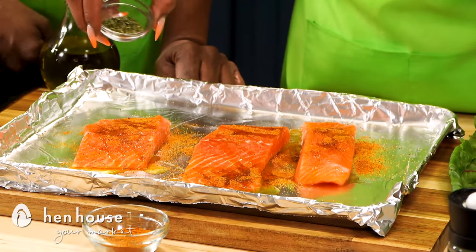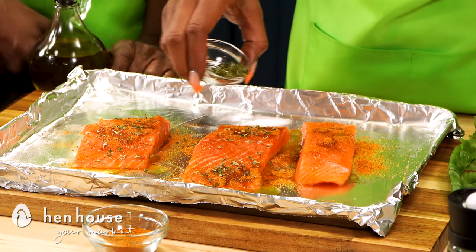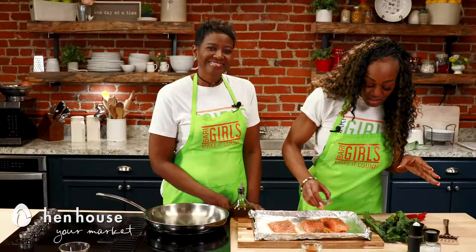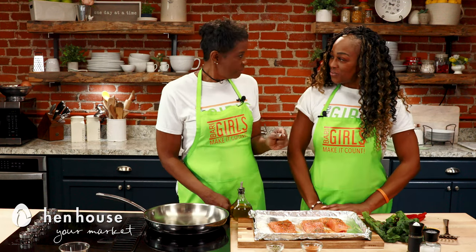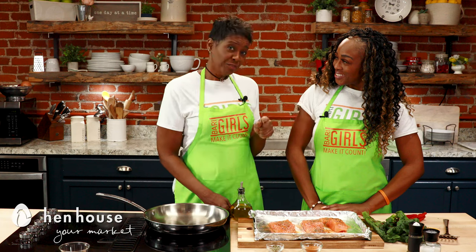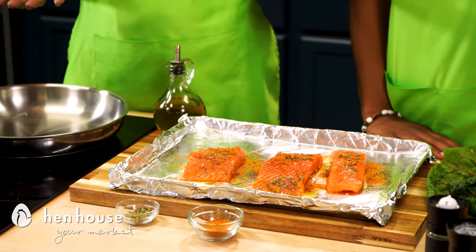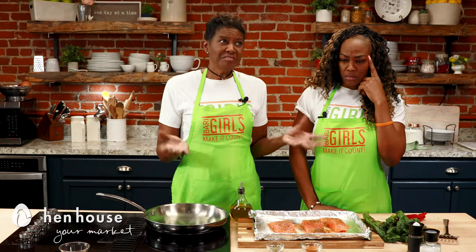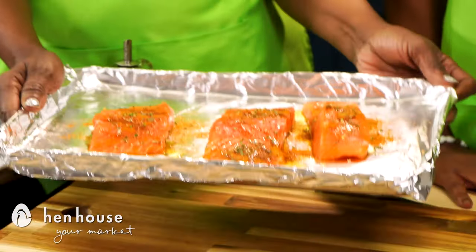Next we're going to add some Italian herbs. Gotta love it — the aroma from the oven is so divine, not to mention it's very pretty to look at. And did you know salmon is an incredible brain food? If you're having trouble with memory, remembering dates or commitments, can't even concentrate — add salmon to your diet and you will notice the difference.